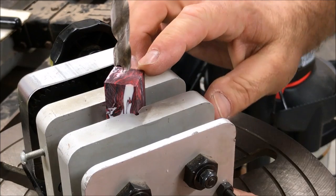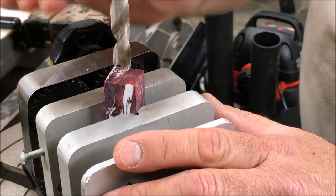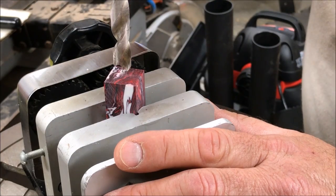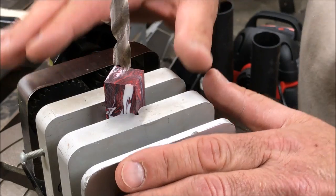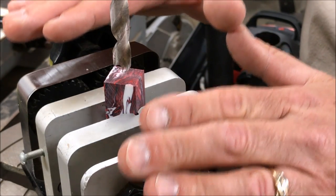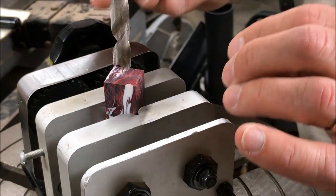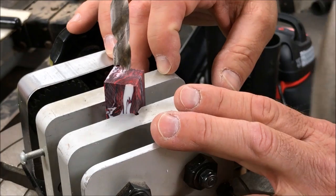As I drill this, when I get close to the end, I'm going to slow down and just make light taps with the bit. I don't want to force that bit through the bottom of the blank because that will increase the chances of blowout. We're just going to lightly let the bit eat away at the bottom of the blank until it slowly breaks through. That'll minimize the majority of the chip out.